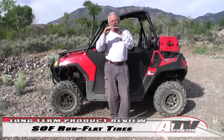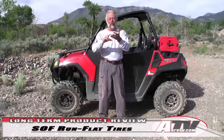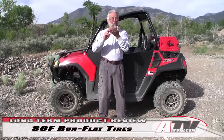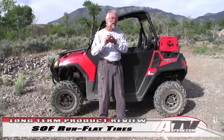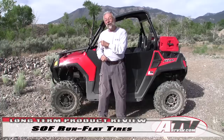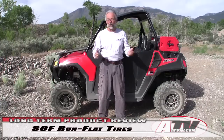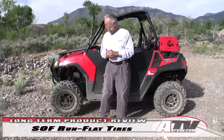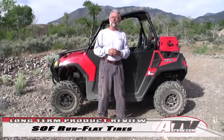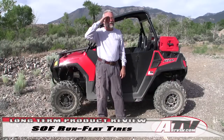So that's the level these tires are at. If you're looking for a set of tires that will perform well on trails, hold up for miles and miles of use, and you don't want to worry about getting a flat and having to change or fix it on the trail, then definitely check out the SOF run flat tires from George Young Sales. That's it — I'm going to go put some more miles on them. Till I see you again, God bless.